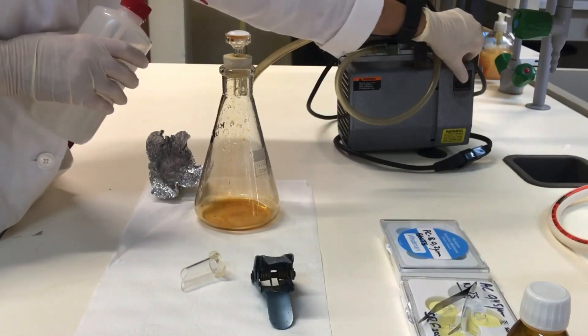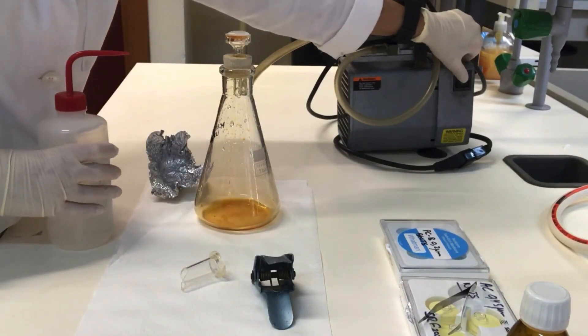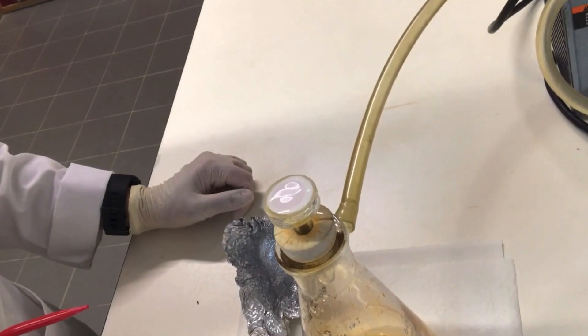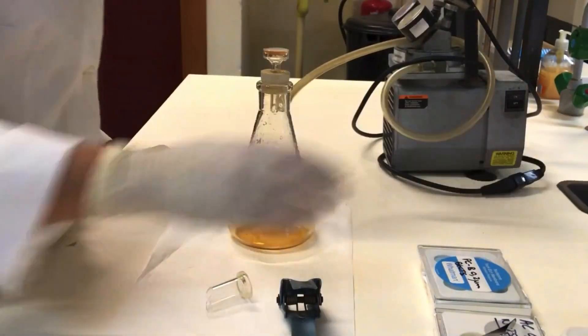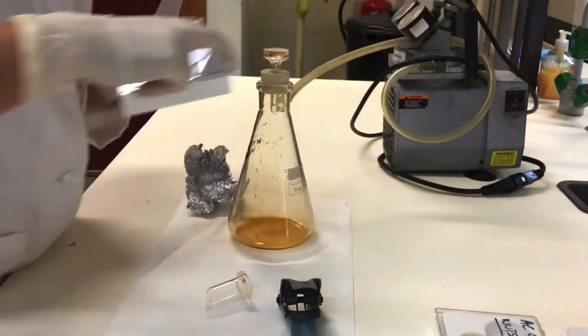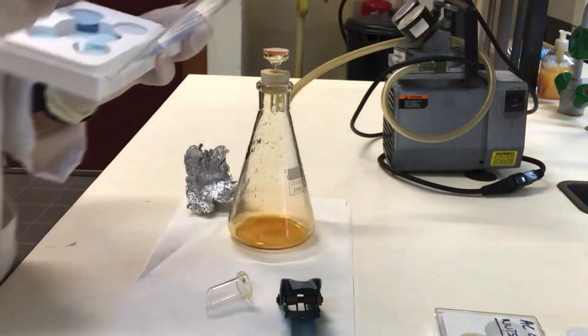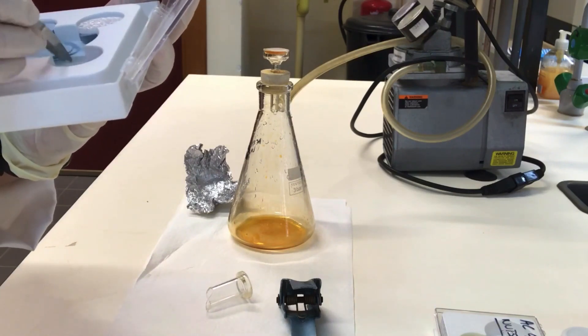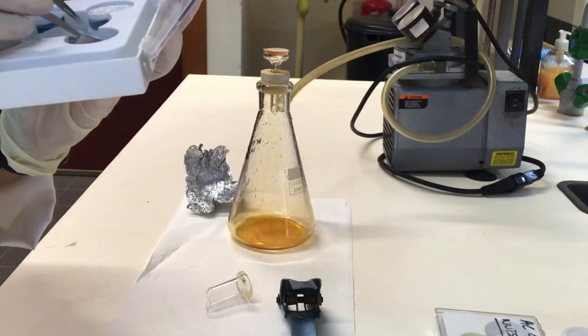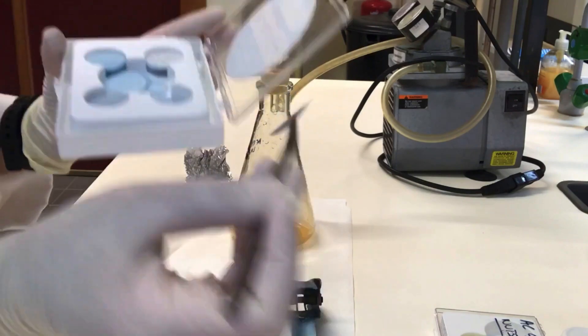Turn on the pump. Then place the membrane filter on top of the wet backing filter with the shiny side up, and avoid air bubbles and wrinkles.